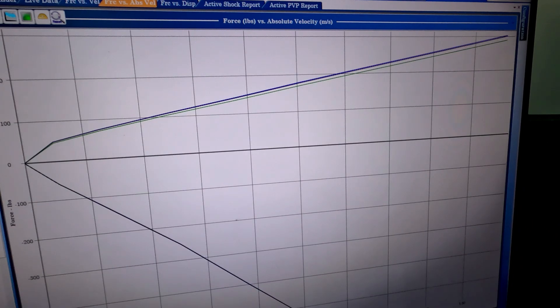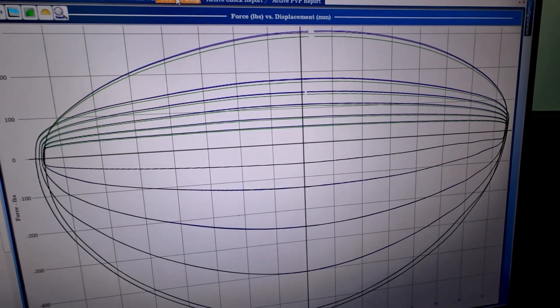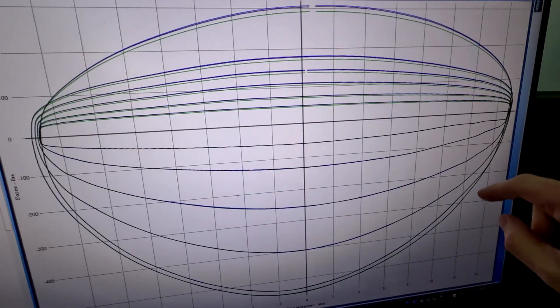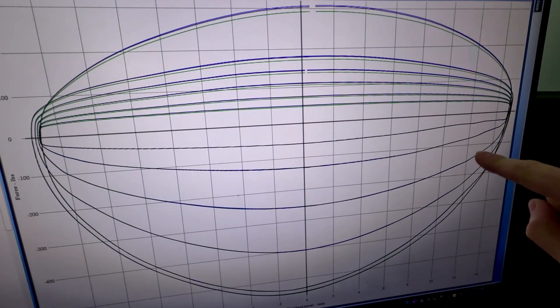What I did notice is if you go to the force versus displacement graph, this gives you a bigger picture of the entire damper. What you want to see is a nice even shape on compression and then an even shape on rebound. If you get any weird hiccups — which you typically see on rebound — that would be cavitation. But this looks to be pretty symmetrical, more or less. The inner workings of the damper are actually really, really nice. So that is awesome to see. My take from the compression side is internally it's all working really well, and I see some awesome ways we can make improvements.